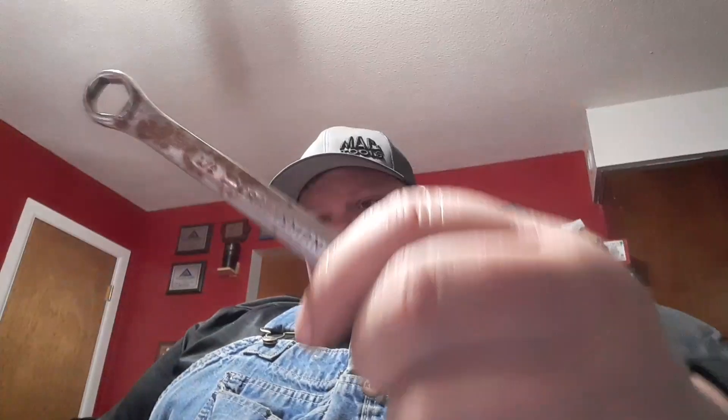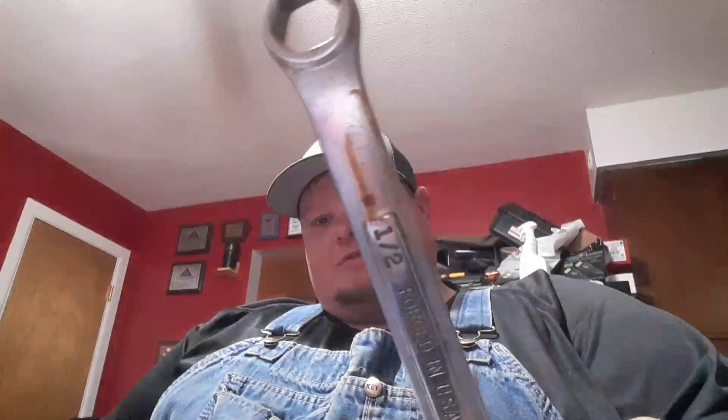Those are two pretty standard wrenches. Now, back in the day when you used to buy Craftsman — this is an old rusty beat-up one I found somewhere — it's a USA-made Craftsman wrench. But looky there — it's 6-point.